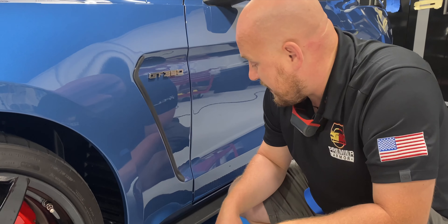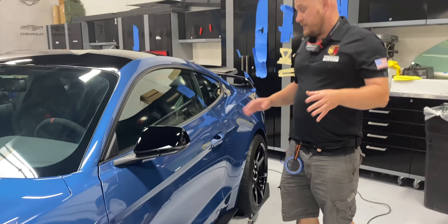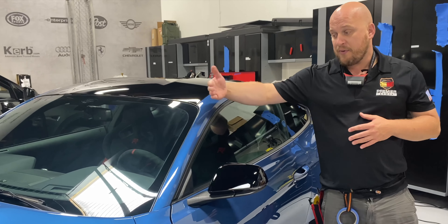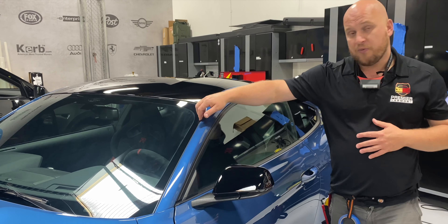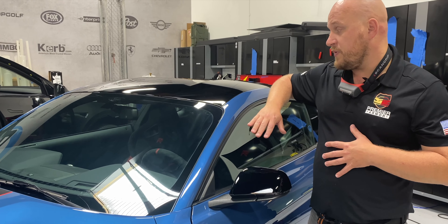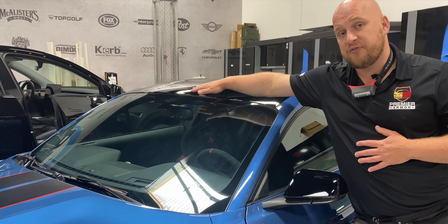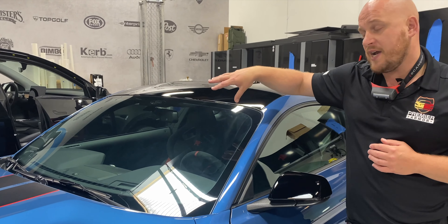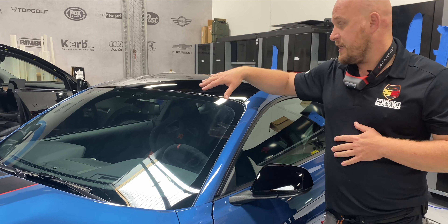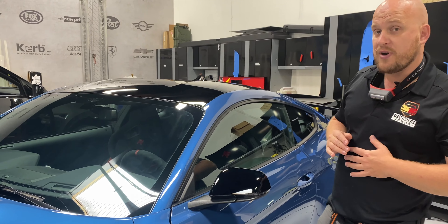I'm a GT500 owner myself, so I know these cars intimately and I know exactly where they get chewed up. The rocker panel's been fully covered. On the quarter panel, we actually removed this window molding here so that we can wrap the film inside and into the A-pillar. Moving on to the windshield — that was also protected with ClearPlex, a polyester film specifically designed to be optically clear and protect the windshield from chips. It's a great product that works really well, especially if you're going to take your car on the track.